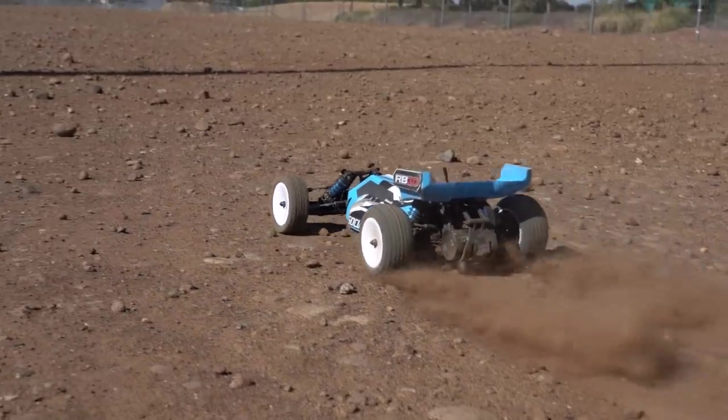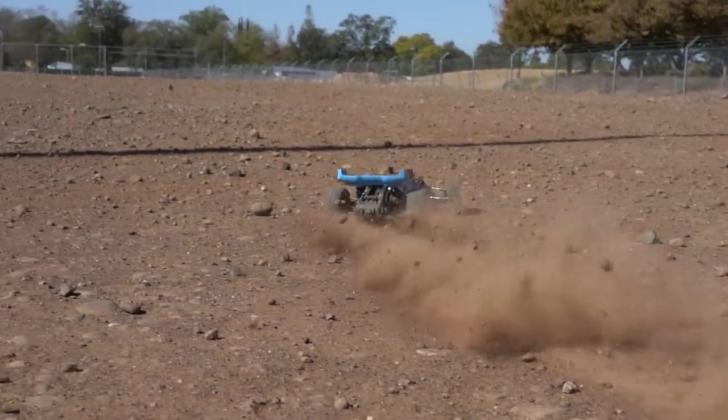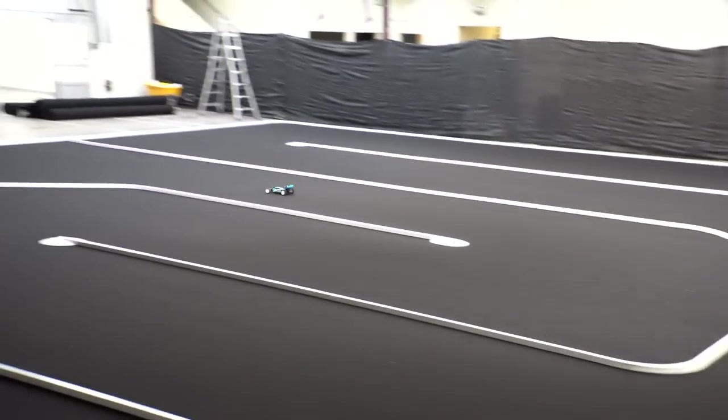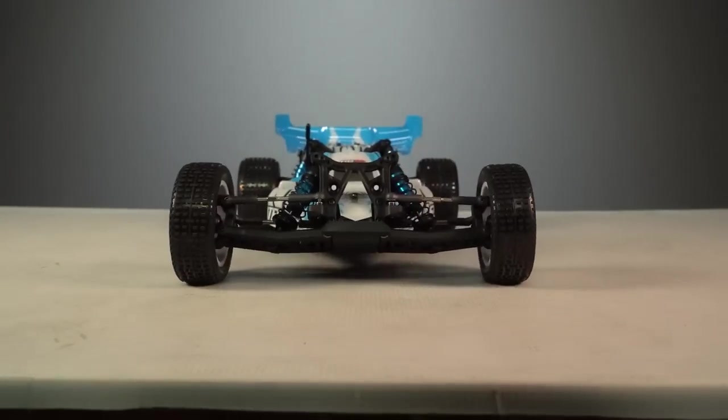Here it is, the Team Associated RB10 Two-Wheel Drive Buggy. This car is based off the World Championship winning Team Associated Buggies, except it's ready to run.